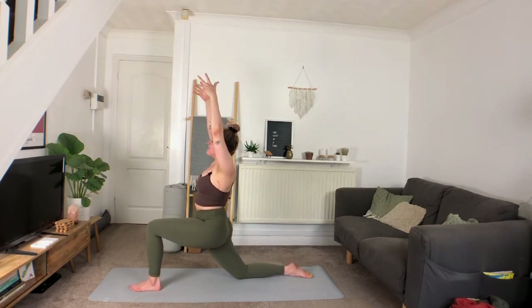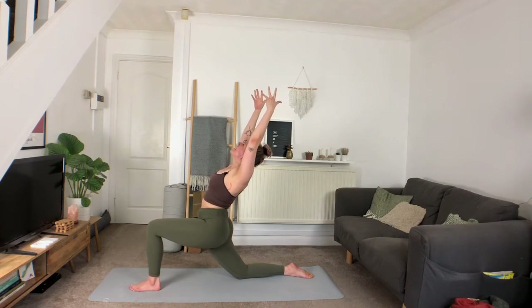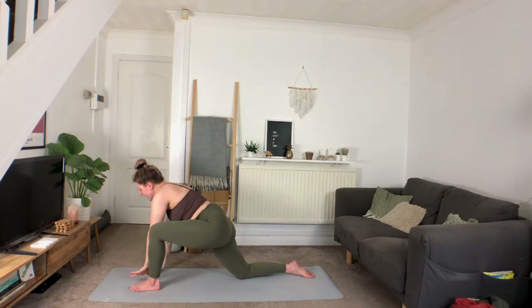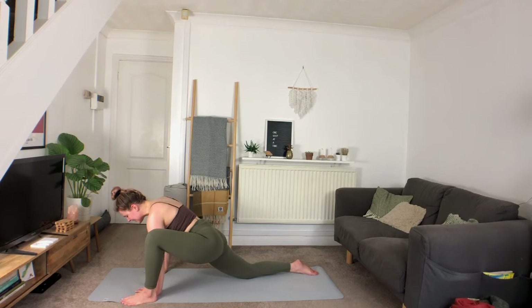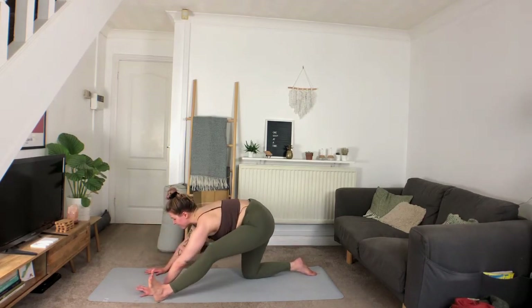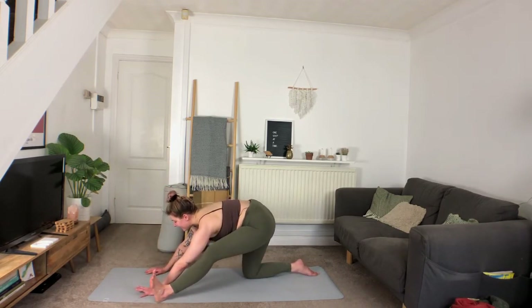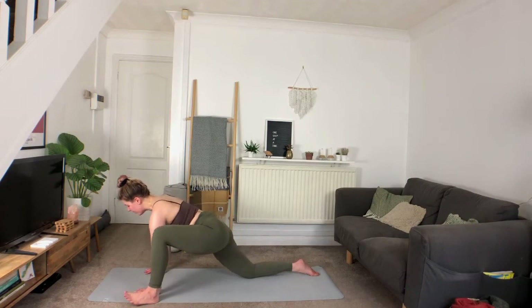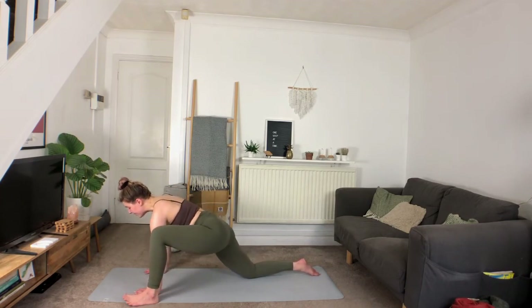Deep inhale, exhale — option to lift the heart, again really opening up across that right hip. Deep inhale, exhale bringing the hands down inside of the leg, heel-toeing that foot out to the side, pressing the mat away. Deep inhale, exhale shifting the hips back, flexing into that front foot. Inhale forward, exhale draw it back. Inhale forward, exhale draw it back. Inhale forward and hold.